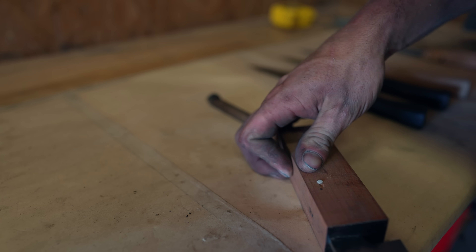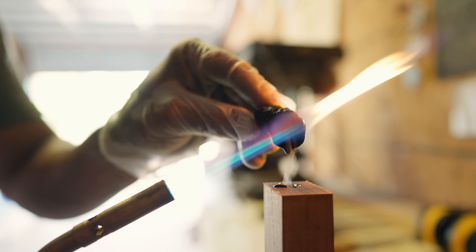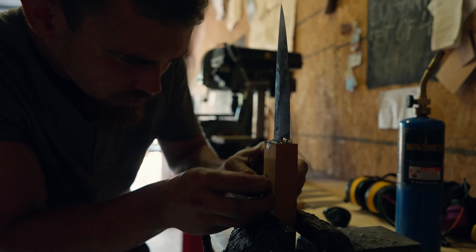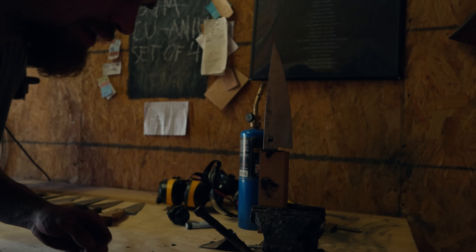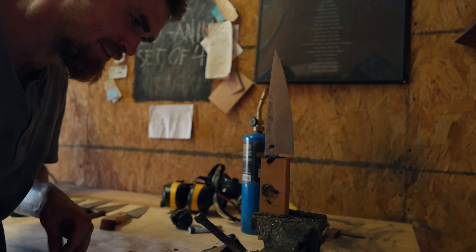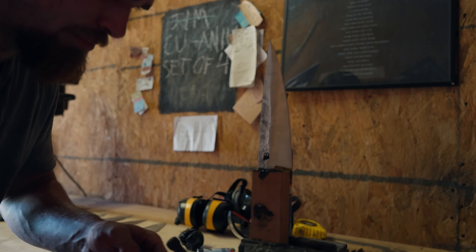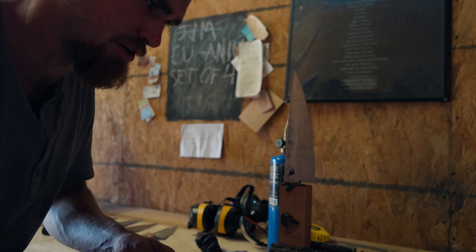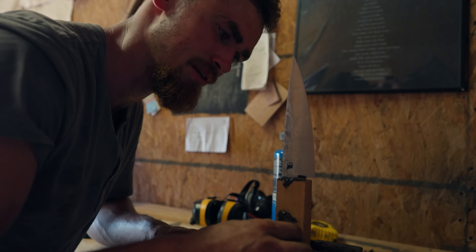Pretty much everybody uses epoxy, which is a two-part glue that's pretty nasty chemical stuff. I use a glue that I make out of pine resin, beeswax, and charcoal, and it performs just about as well. This was a real big step for me in the pursuit of no plastic anywhere, nothing synthetic anywhere. It's a real good feeling to use materials like this — I wouldn't be so bothered if I ate some of this, but the epoxy I really don't want anywhere near me.